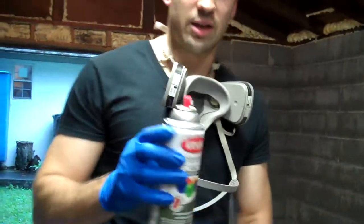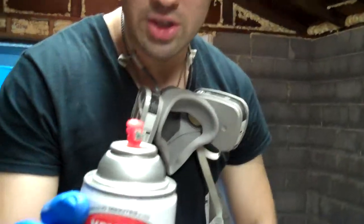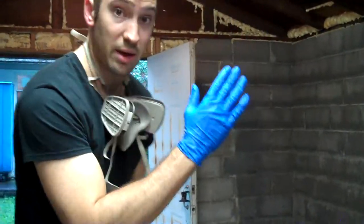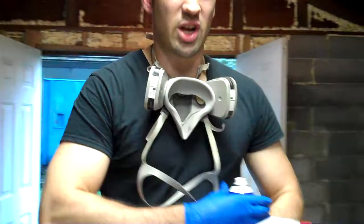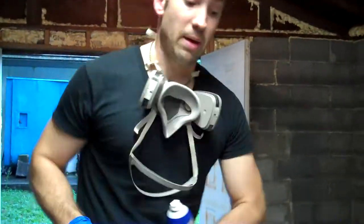Also, the spray nozzle on a Krylon can — you can see the way that it's shaped right there — it's kind of a vertical little wedge shape. It sprays in a solid, almost like a blade of paint. So the coverage is a lot better. Whereas on a Rust-Oleum can, it looks more like a center spray, so it's going to come out in kind of a circular motion. So the Krylon does cover quite a bit better.